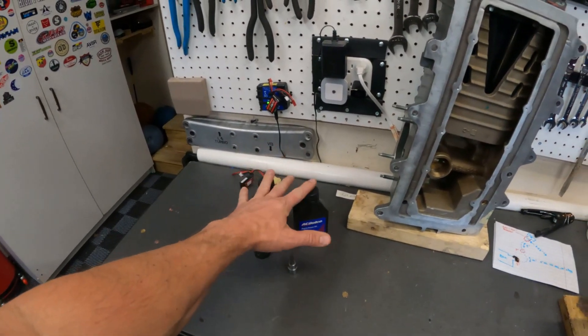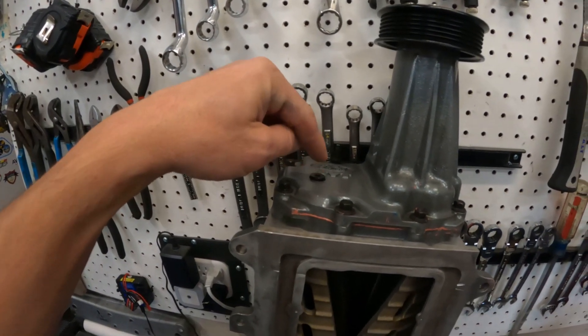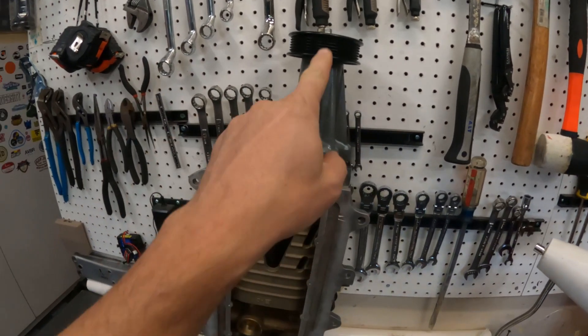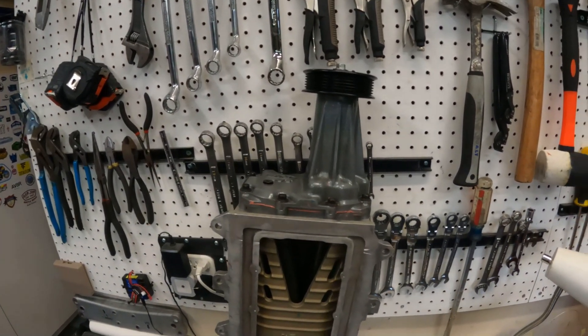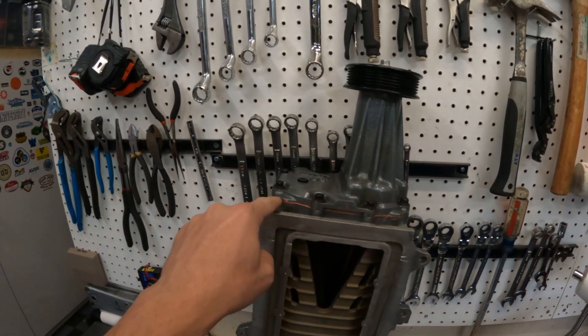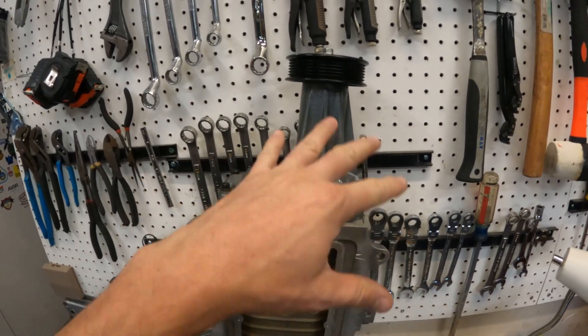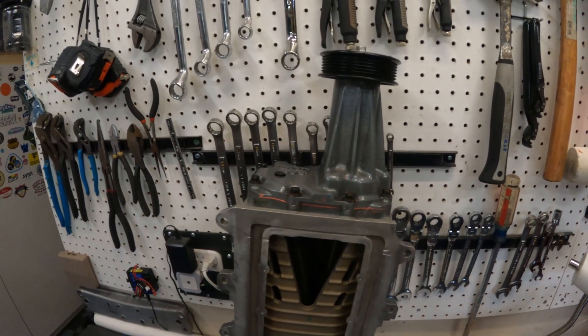Go ahead and open the oil up, get the fill fitting on, and squirt it in. Once you're done, lay it back down flat and watch it for a day or two if you have that luxury to see if anything leaks. That would be the time to redo the snout seal if you have to.